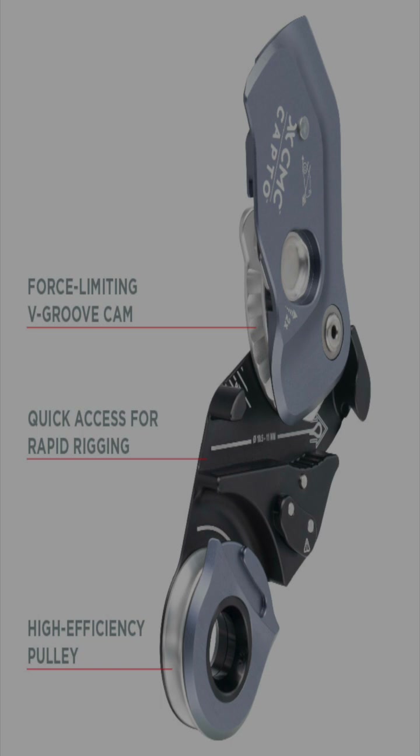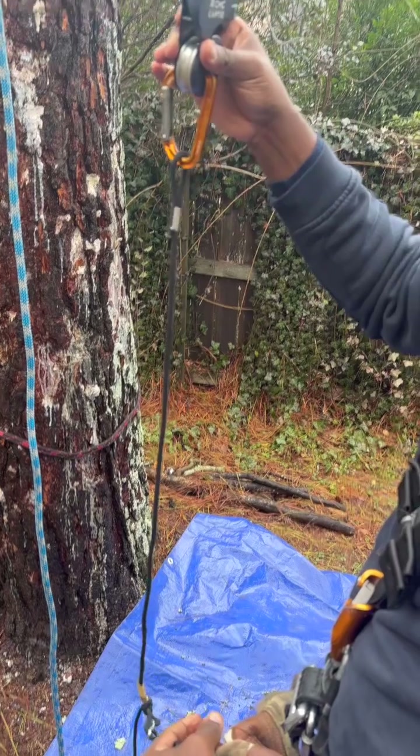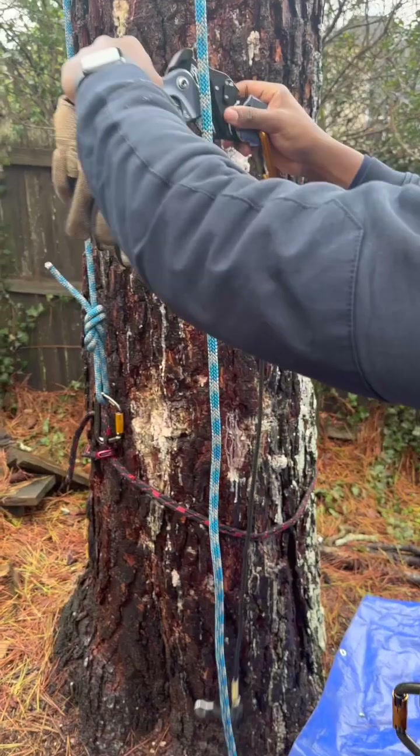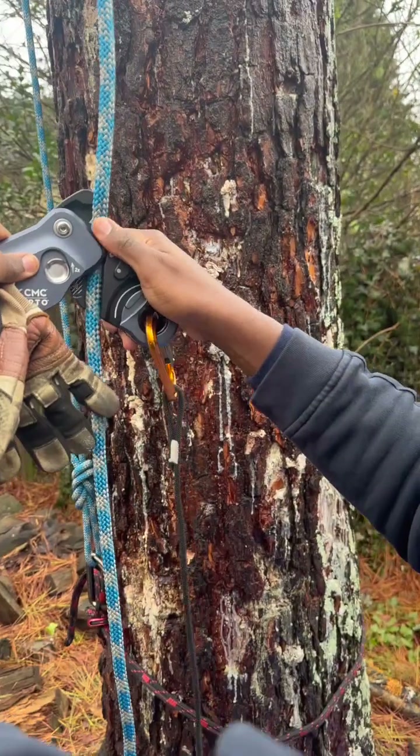Right now we're going to demonstrate climbing it as if it were the RAD system. We do have a foot loop attached to the pulley part of the Capto, so we're going to place this onto our secured anchor.